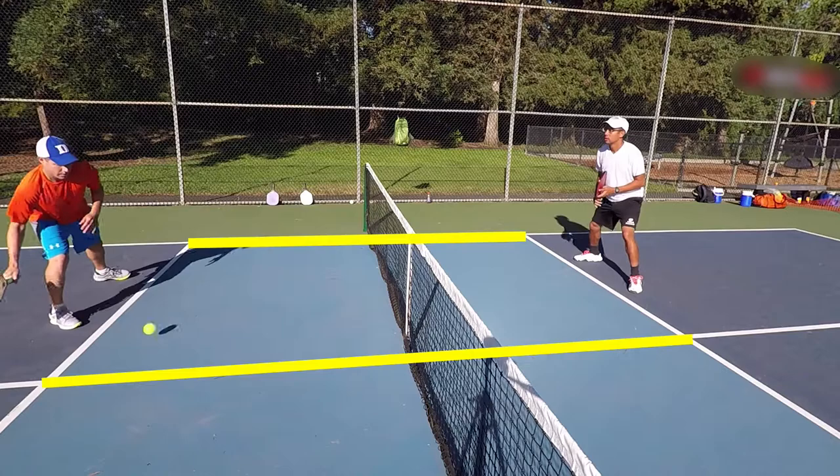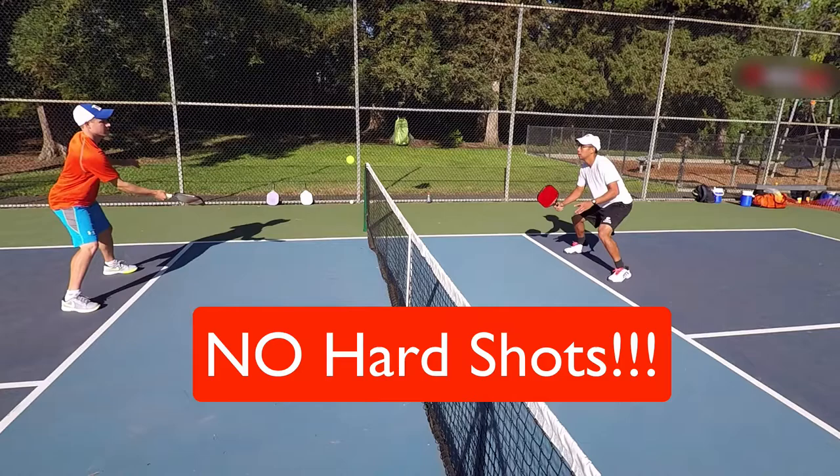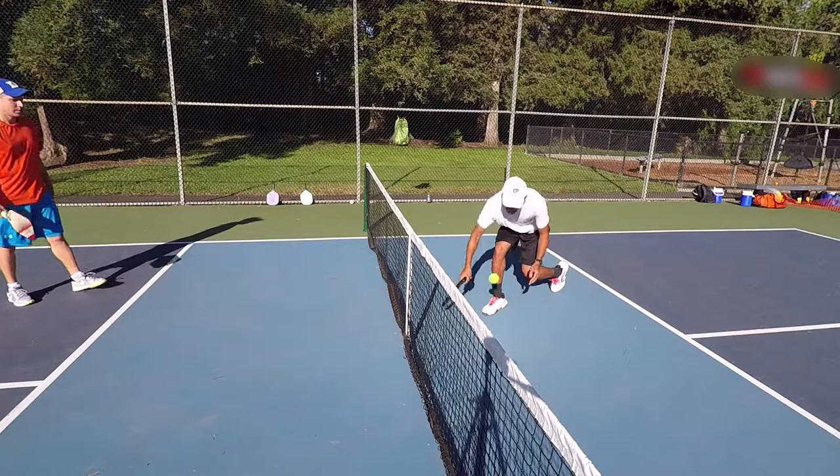This drill focuses on dinking, trying to move your opponent side to side, making them move to hit each ball. Since this is a warmup dink drill, there's no hard drives or hard volleys allowed. The goal is to out-dink your opponent with consistency and touch.